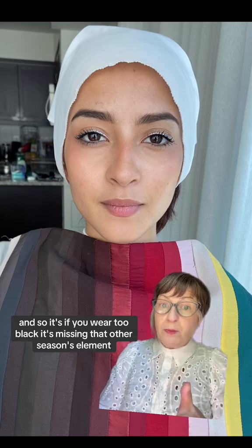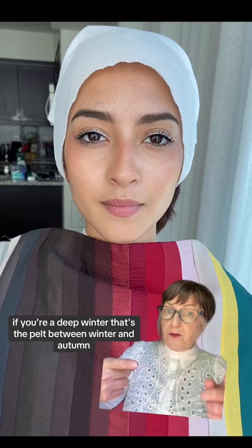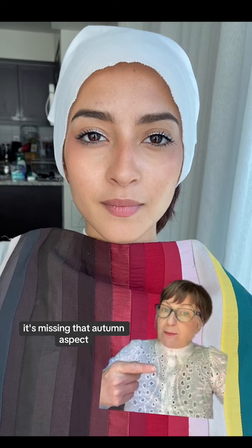bright winter, and cool winter are moving to other seasons. So if you wear true black, it's missing that other seasons element. For instance, if you're a deep winter — that's the palette between winter and autumn — it's missing that autumn aspect.